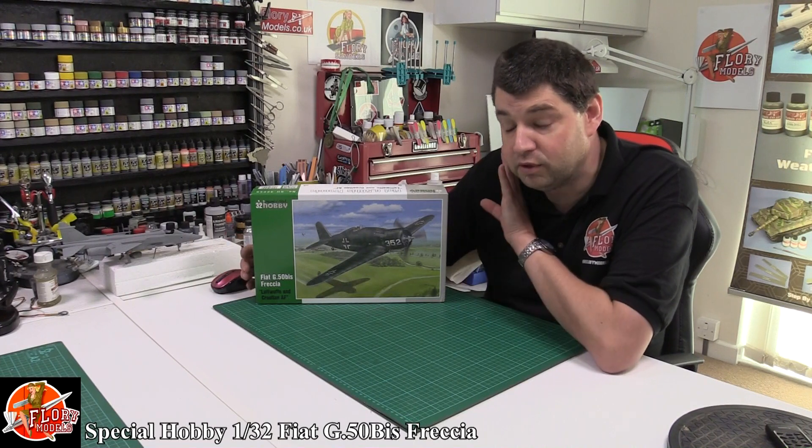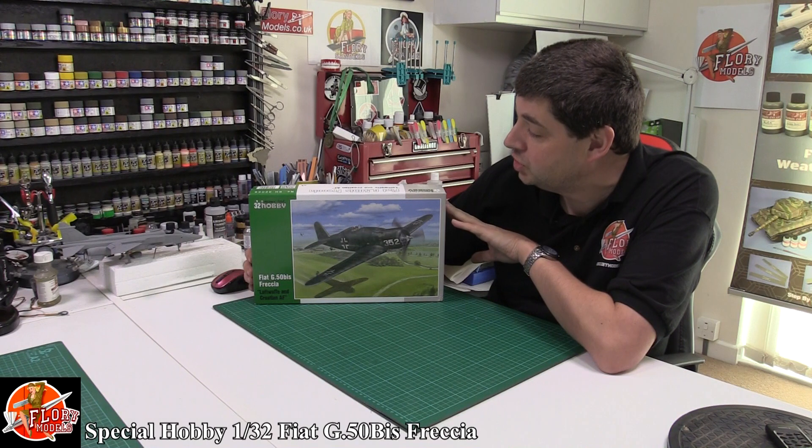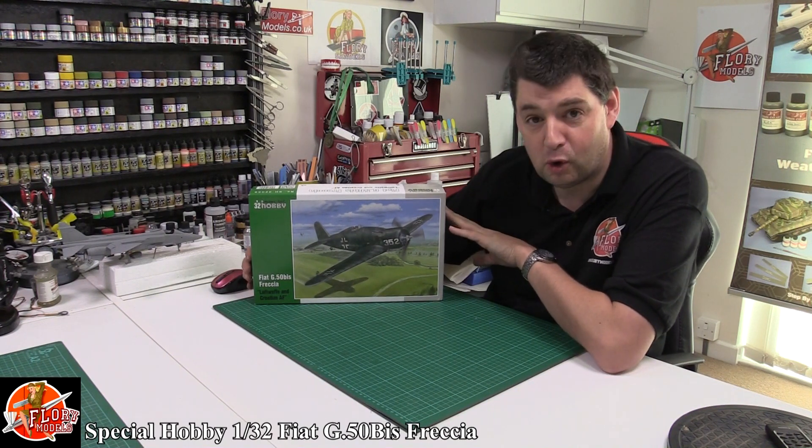Welcome to Flory Morals, I'm Philip Flory, kit review time. Today we've got the Special Hobby 1/32nd scale — this is the G50 Frejia, or Arrow.